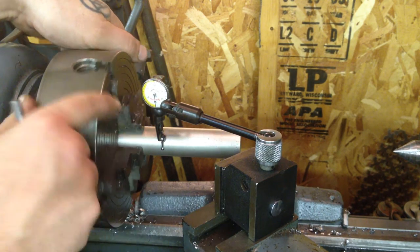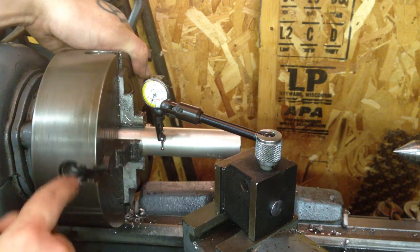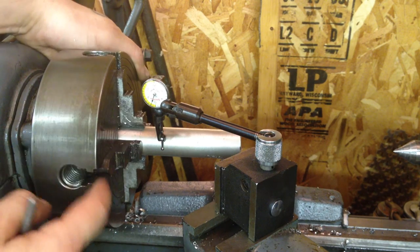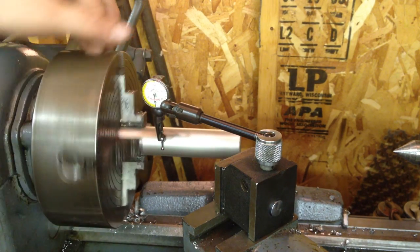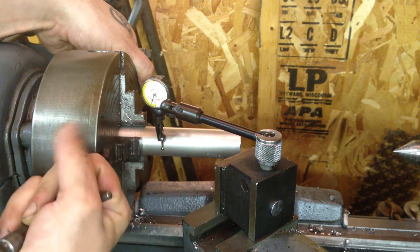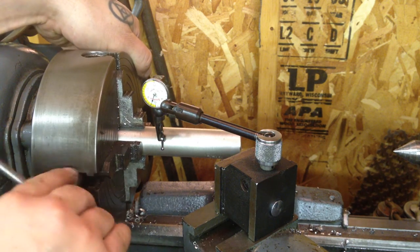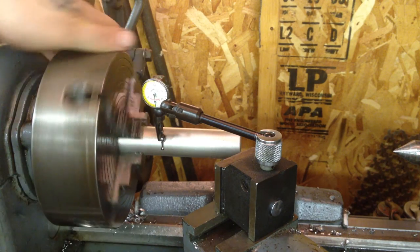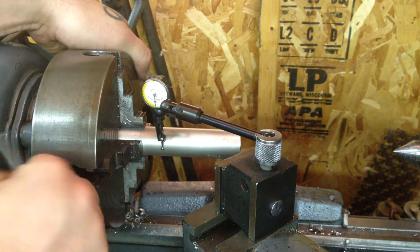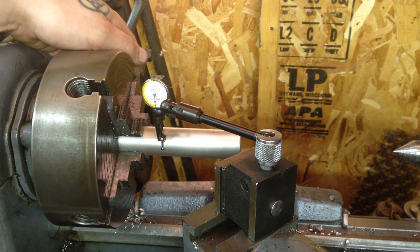I check 180 degrees: zero. Zero, zero — I'm happy with that. You can see it's still moving up, so I turn it to where it goes up and now I'll work with these two opposite jaws. It's at about two, and flipping it: nothing. That means pressure is being put from the back side toward us, so I need to crank on the front side. I did just a little and it went to almost zero — that's pretty good. Everything's at zero.